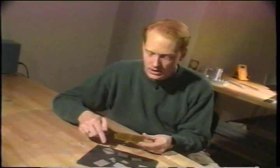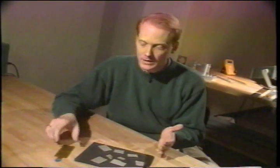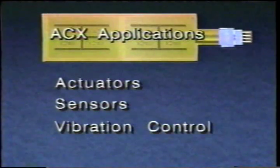We've packaged up these piezo ceramic materials in a protective skin with pre-attached electrical leads, so you don't have to worry about the thing breaking and it's much more reliable. This QuickPak device is the fundamental building block in all the products that ACX makes, including actuators, sensors, and vibration control systems like the ski.